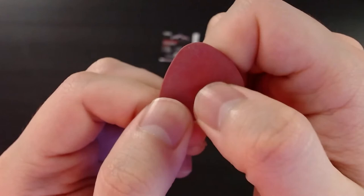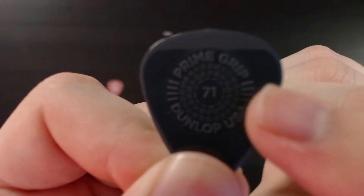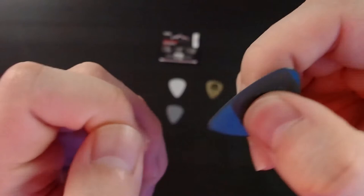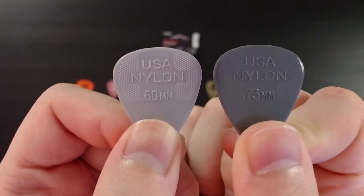This is the Prime Grip, .71 millimeters, and this one is kind of interesting. It has a bit of textured elements sticking out — it's a lot more rough than the other two picks so far. But the outside is more of a polished material. There is a lot of grip right here — I really actually like it for that reason. It's really grippy.